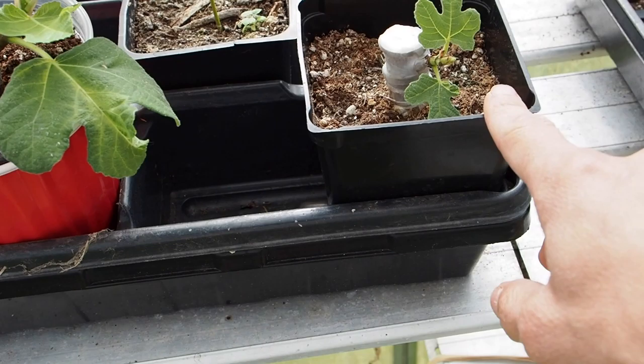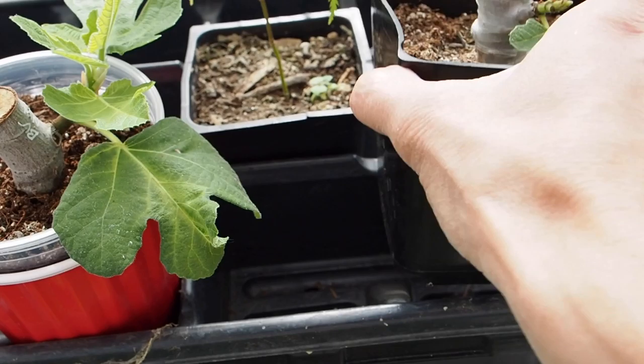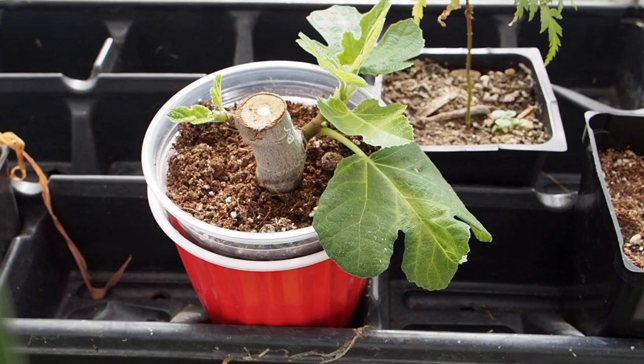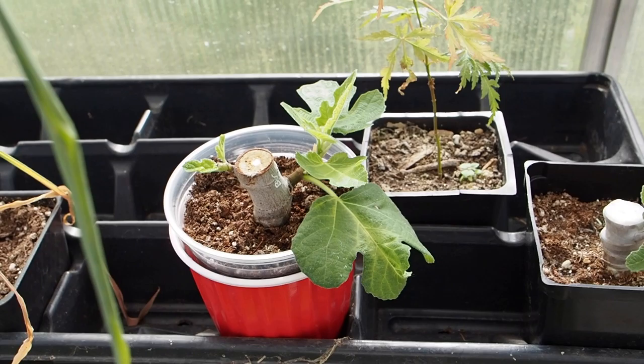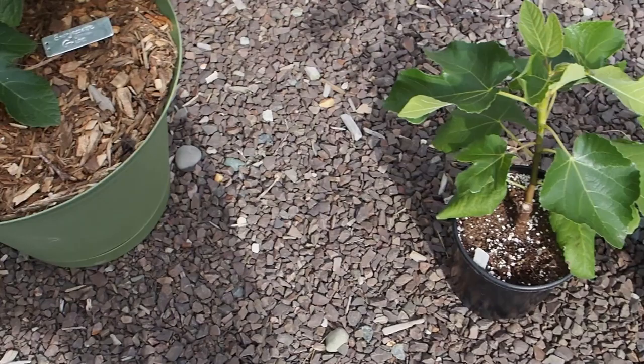We've got quite a few new leaves coming out since the update I posted last month. I did lose one of them — I had three of these and this is the one that's looking the best. I tossed one out, but we do have one still in the square pot that hasn't really put out any new leaf growth, so I'm not sure if that one's going to make it. This is the Marseille Black VS, which is supposed to be a pretty hard one to root, but these are pretty thick cuttings and it seems to have better luck rooting thick cuttings than the smaller ones.